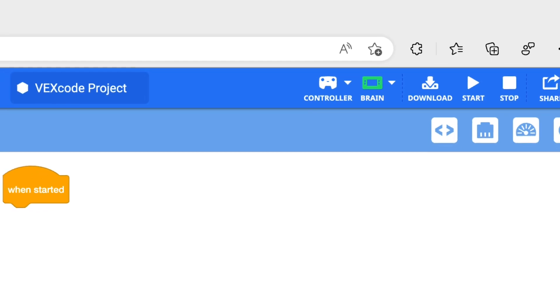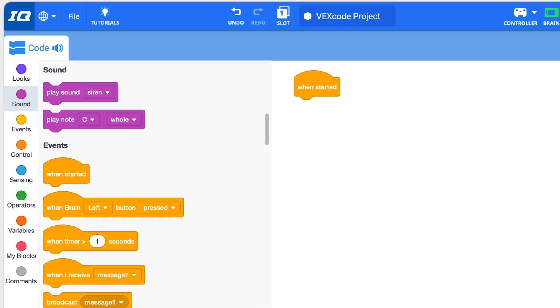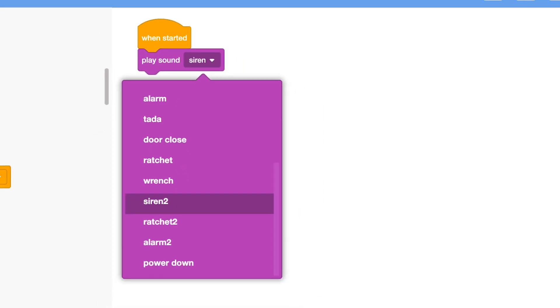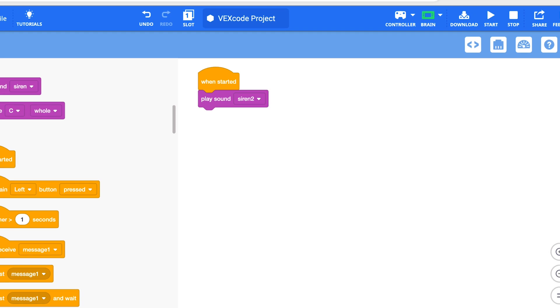Now let's write our simple program. From the sound palette, I drag the play sound block and connect it to the when started block. I can change the sound or keep the default. Now I load the program to the brain.